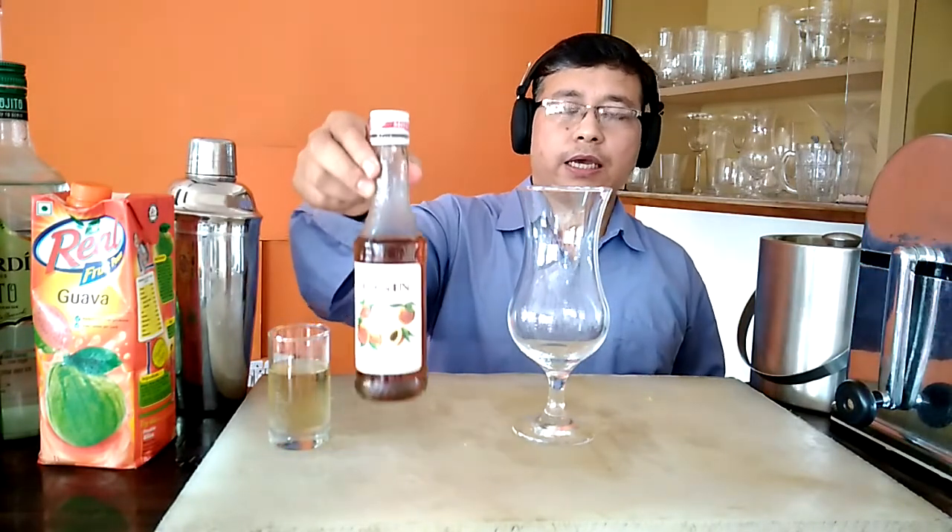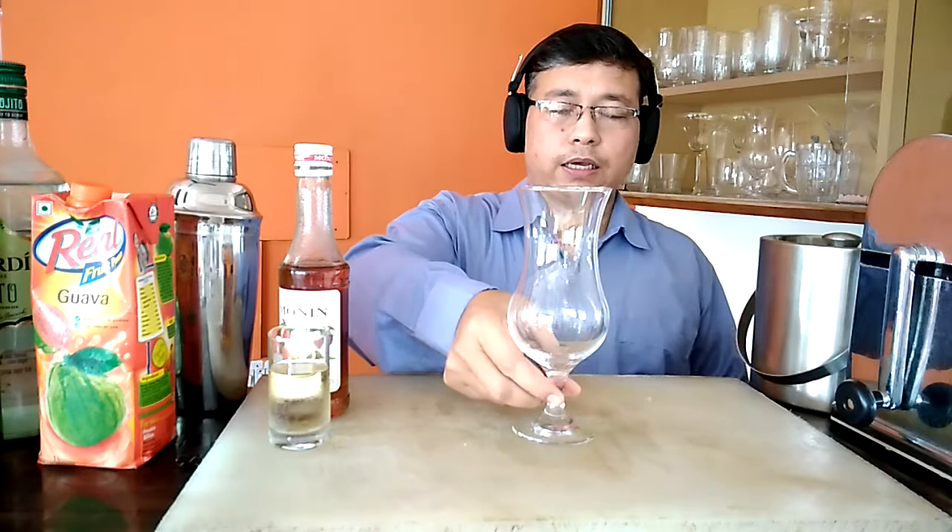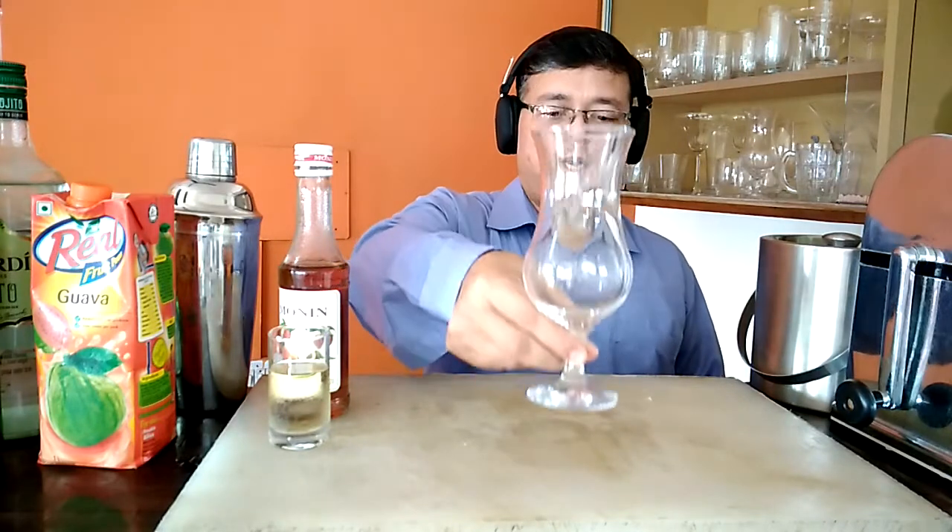Let's talk about some of the main ingredients that we would be requiring in order to make this particular mocktail. Here we require a glass — this glass is called the hurricane glass. As far as its quantity is concerned, it is 10 fluid ounces, which is approximately equal to 300 ml.